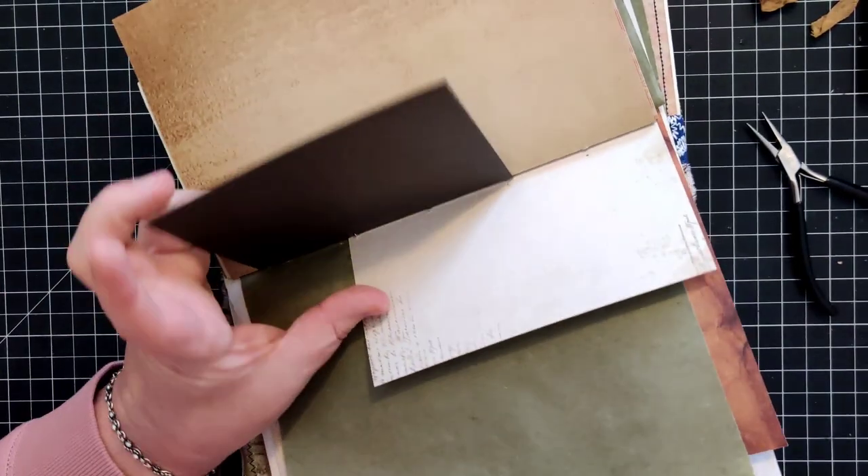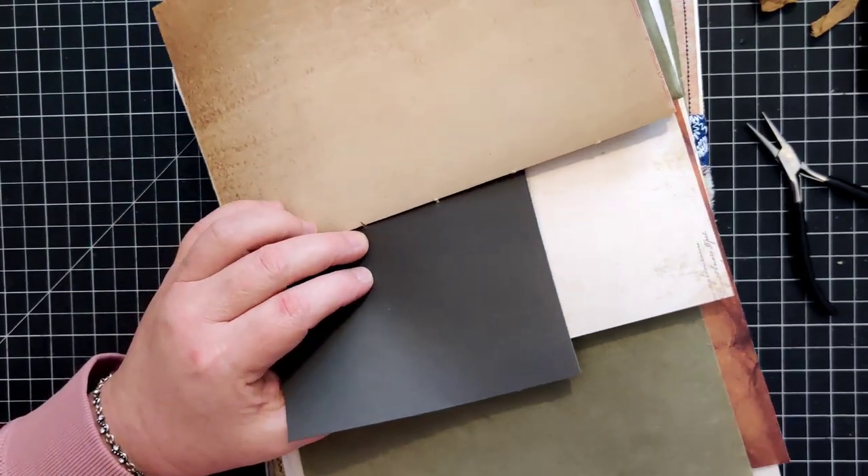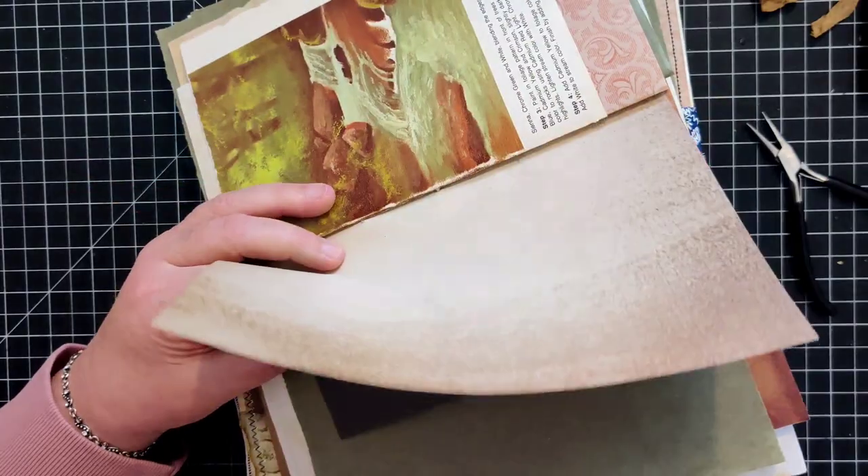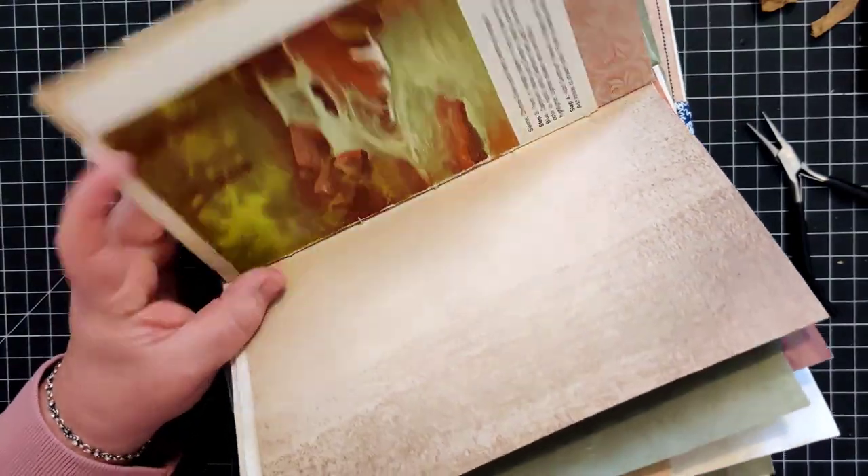As you can see, I'm having to kind of move my needle in and out to catch the pages, then go back through the holes I didn't go through yet.